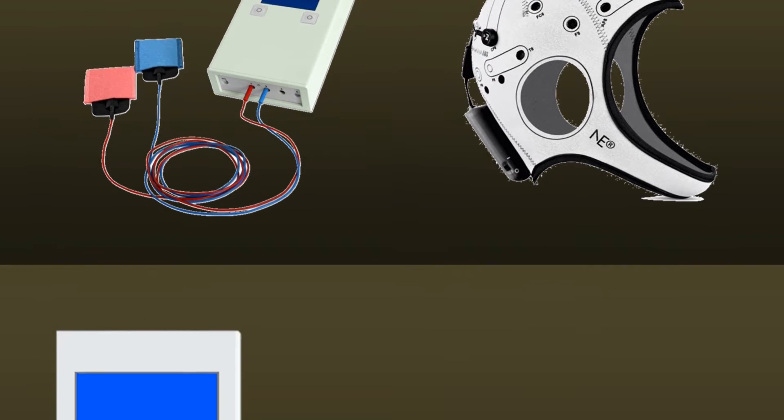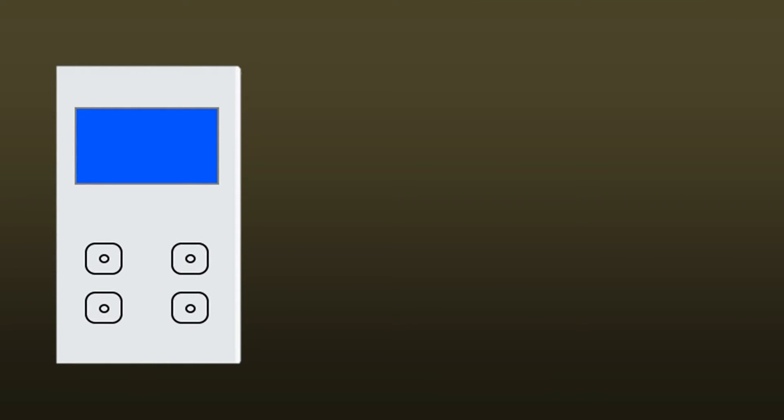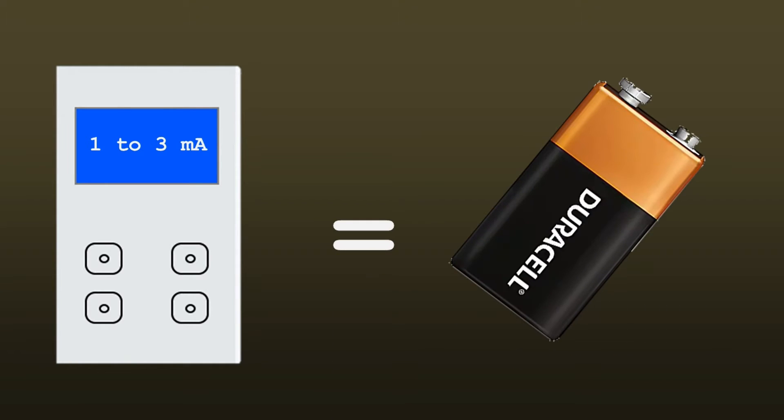So how does TDCS work? With TDCS, a direct current is applied between two or more electrodes — not a lot though, typically between 1 and 3 mA, which typically translates to about 3 to 10 volts. Not more than a common battery.